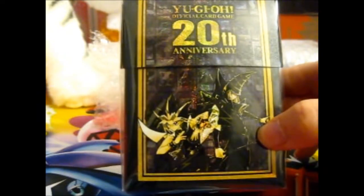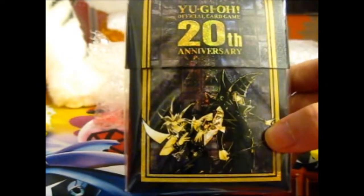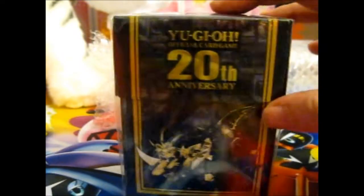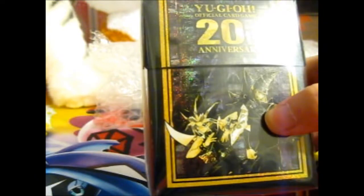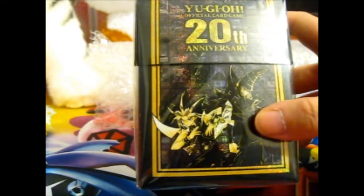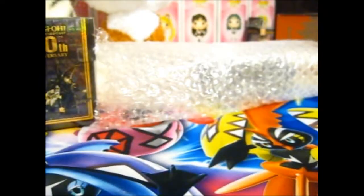I realized a few months later that they actually advertised this for the English release, because this was part of the Japanese release. Though I don't think they've got the 20th anniversary symbol on the English version. I'm not sure, but I bought it anyway.